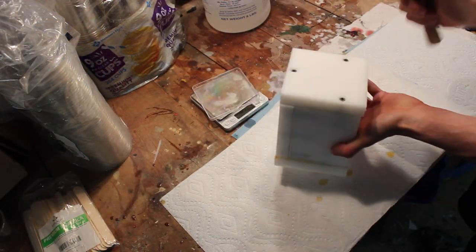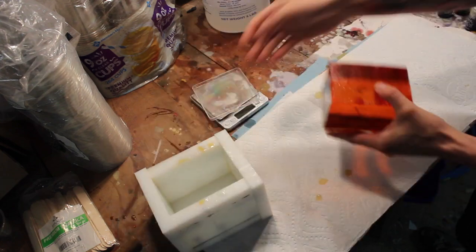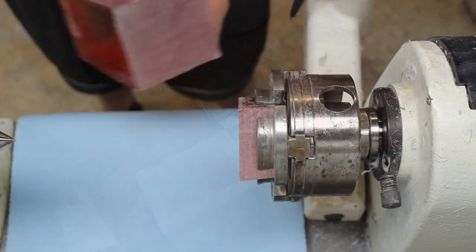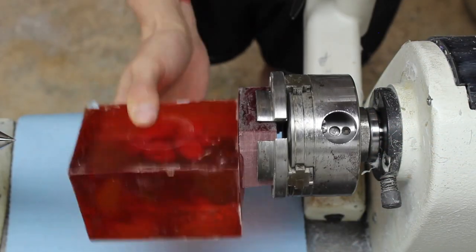Once the resin hardens, I remove the blank and take it to the lathe. I glue the blank to a scrap piece of wood to hold it in the lathe while I work.